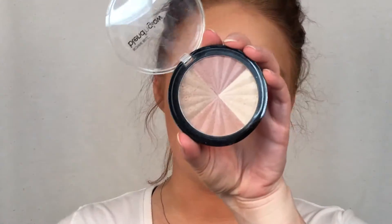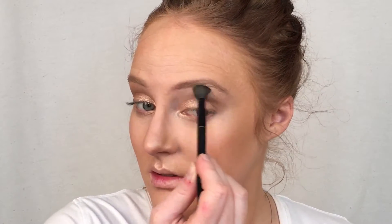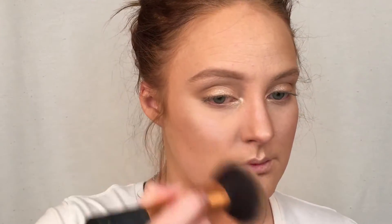For a drugstore option, I like to use the Bonne Bell Blend & Glow Natural Blush Face Powder. This is actually a really good drugstore alternative to high-end highlighters and I'm using this along my brow bone to give it a bit more emphasis. I'm also going to use this along the bridge of my nose. I found the Becca Shimmering Skin Perfector wasn't giving me what I wanted there, and I'm also using the Bonne Bell one on my cheekbones — I do like the Shimmering Skin Perfector here but it can be really intense, and the Blend & Glow just seems to be a bit more subtle.